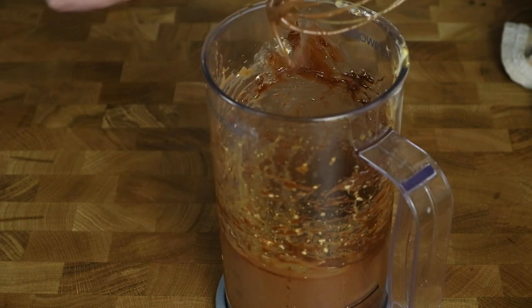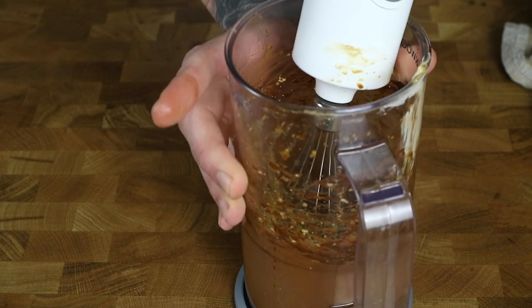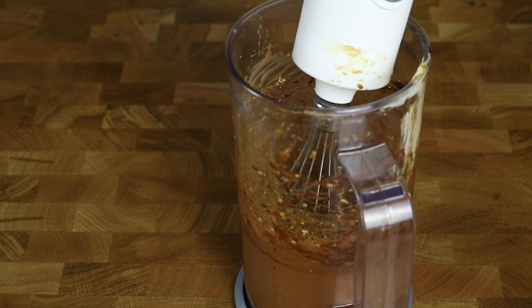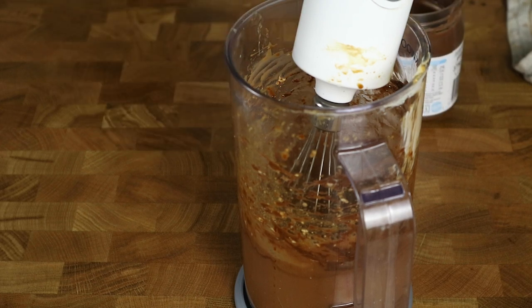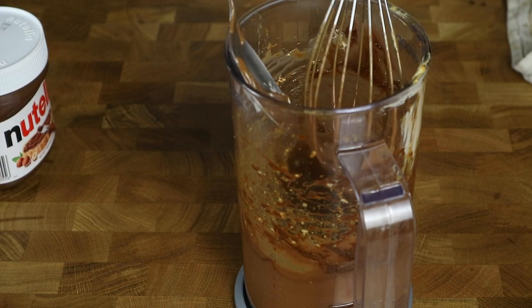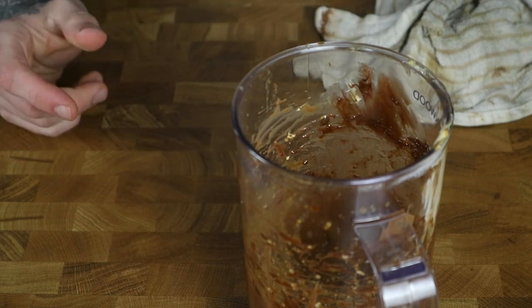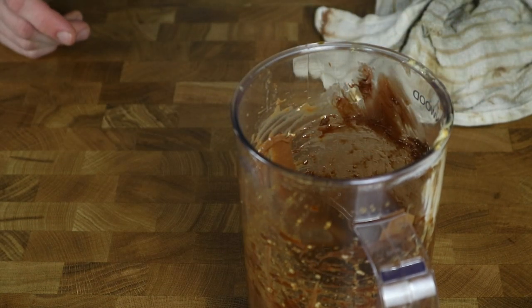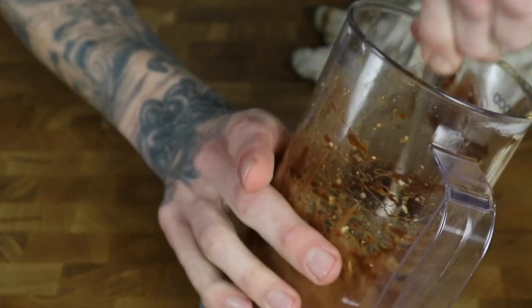That looks pretty good. I'm just going to see if it's missing something — I think a bit more Nutella would be nice. I had three tablespoons of Nutella so I'm going to add half a tablespoon more just to adjust the taste, because the cream cheese might be a bit overpowering. Oh, that tastes nice — it's perfect now. As you can see, it's not too thick so it'll spread perfectly on the crepes; it almost has the consistency of pudding and a nice mocha color.